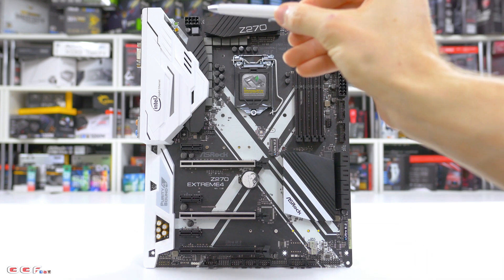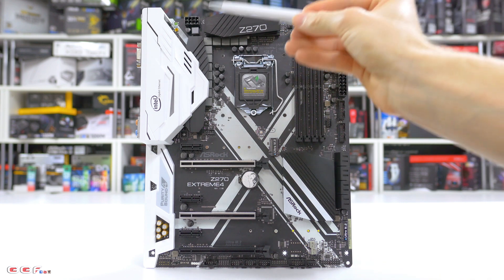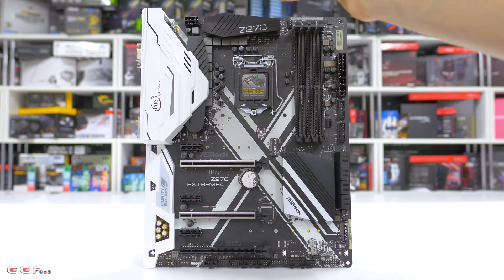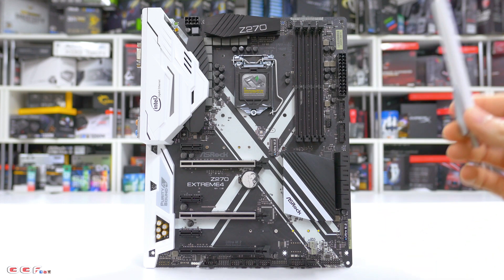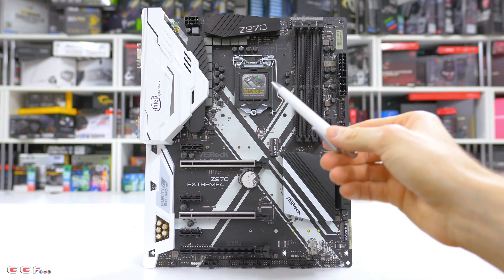Moving around the board, starting at the top left-hand corner: ASRock has included an M.2 key for Wi-Fi modules, just below the cover. They haven't supplied the Wi-Fi module, but the slot is there if you have one from an older board or want to pick one up later. For power phases, we have a 12-phase power design — 10 phases for the CPU and 2 for memory — running 12K caps.